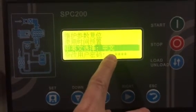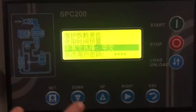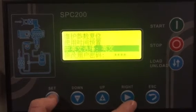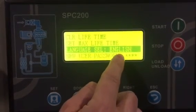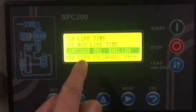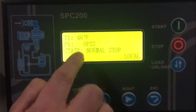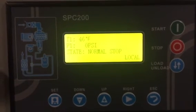That's going to get you to the symbol in Chinese that's blinking. You're going to hit the down arrow once, and then hit the set button. That gets you back to English. As you can see, everything's back in English. You should be ready to go. Hit the escape button to the main menu, and then you can hit the start button, and you're off to the races.